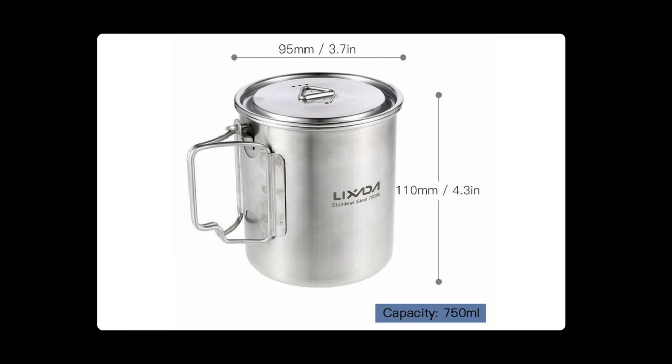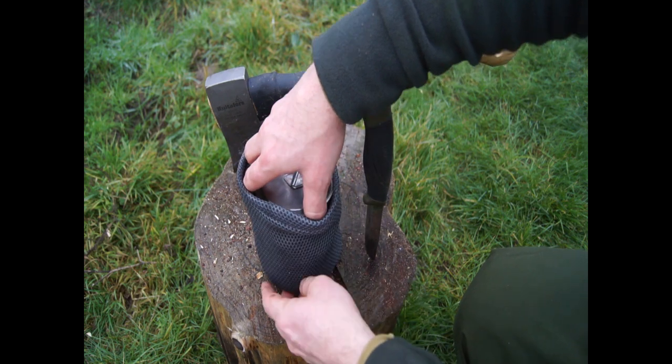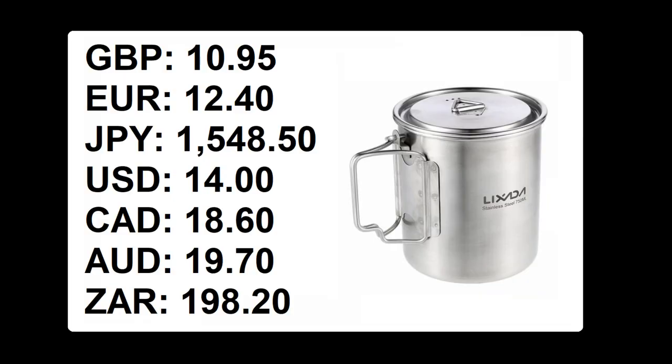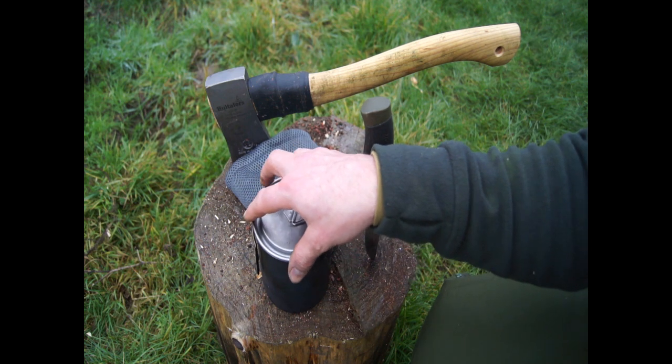It's a 10cm — I think it's advertised as a drinking cup slash pot. It's stainless steel, not a high-grade stainless steel, so it's not as good as the Zebra in terms of being able to clean it. But it was £10.95 including delivery. I think it's stocked here in the UK because it came pretty fast, and it's extremely high quality.